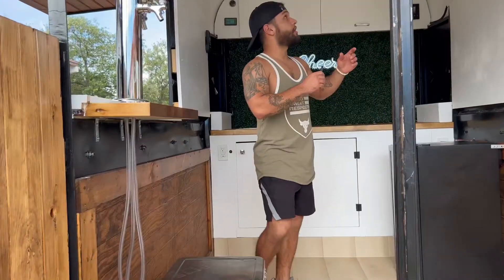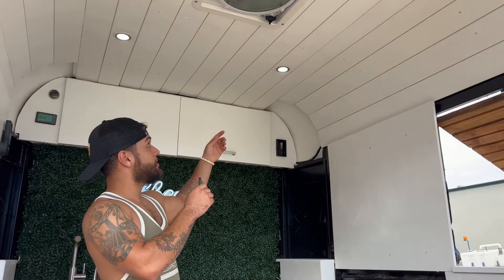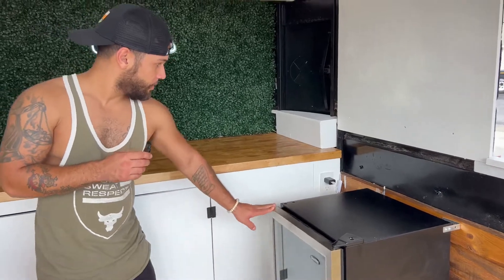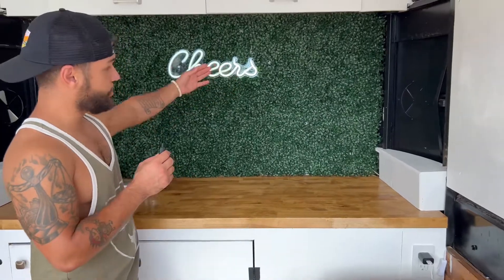Up top we installed a Max Air fan with a nice shiplap ceiling and four 12-volt LEDs. We also installed a cooler for beer and wine, a six-foot butcher block countertop, GFI outlets, and a nice cheer sign.